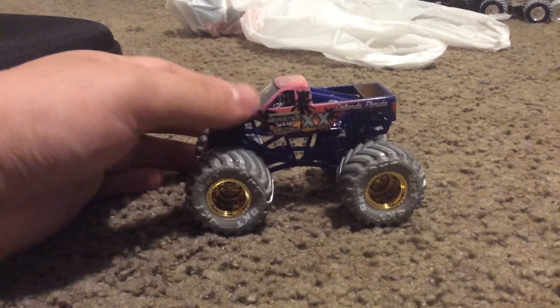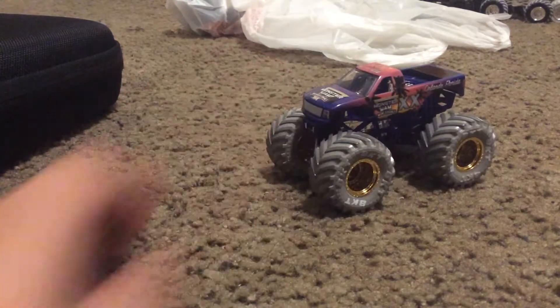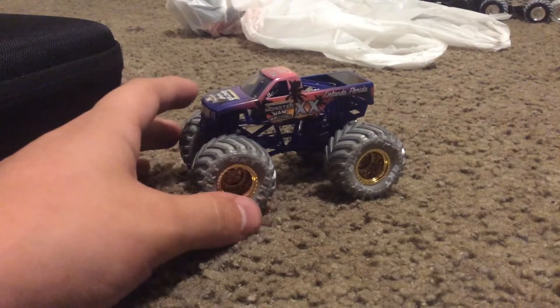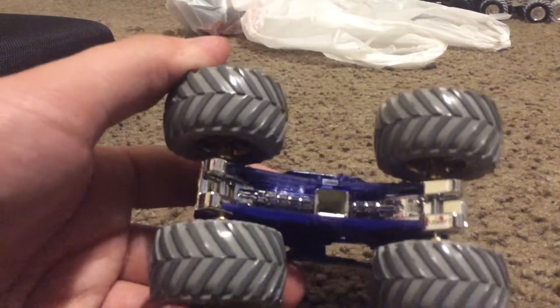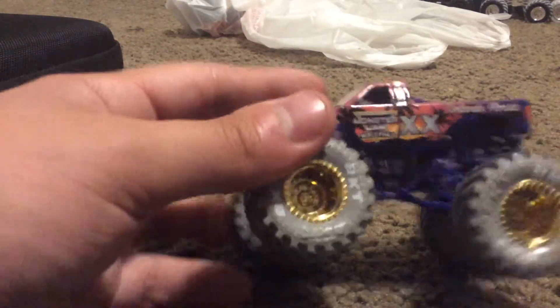This was my very first World Finals truck I ever got. This is awesome. It's just like the real life truck, like I saw it before. I'm really happy I got this. You can see the wheels are really cool. I think it's all gray and gold rims.